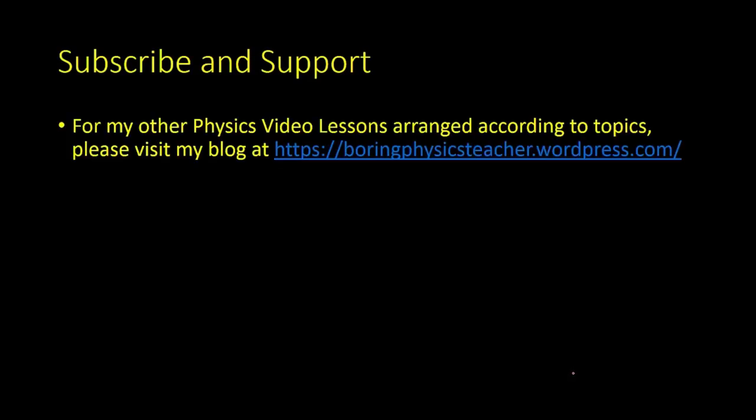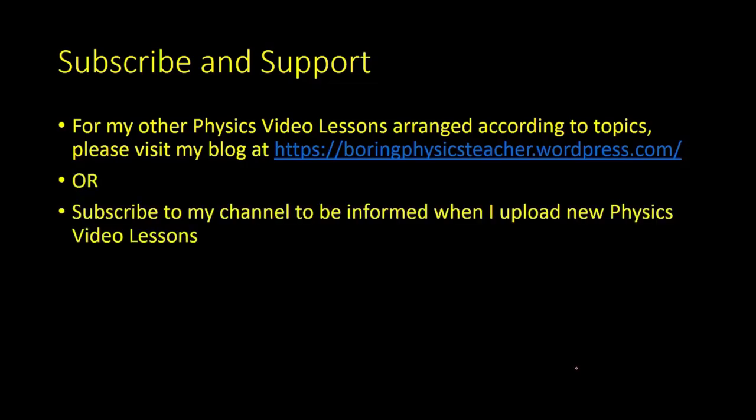That's all for today's lesson. Please subscribe and support the channel. For other physics video lessons arranged by topic, please visit the blog at foreignphysicsteacher.wordpress.com. You can subscribe to be informed when new physics video lessons are uploaded. Thank you.